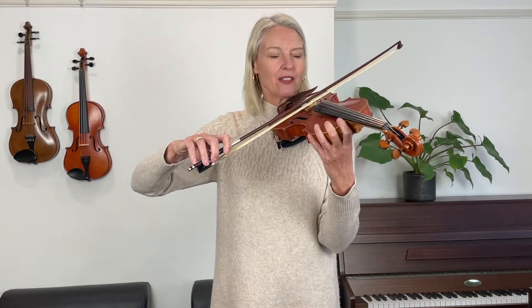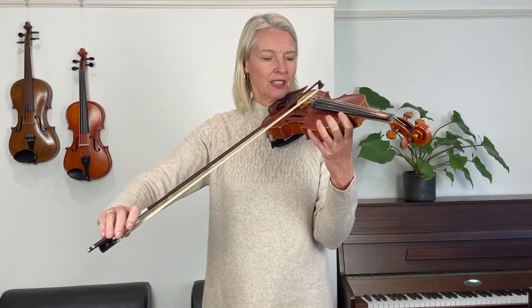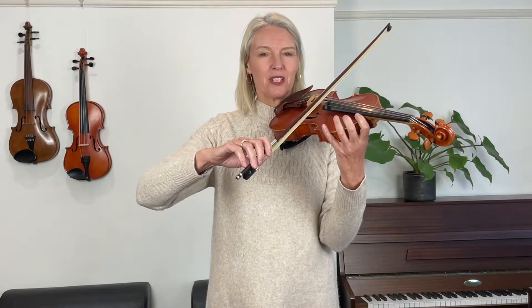Now let's get your violin and see how that works out on the string. I like to practice this on an open D string. Let's put your bow down in the middle on the D string and practice those elbow hinges up and down — down and up — on the D string. You can hear that the notes are connected to one another, so there are no gaps between the notes.